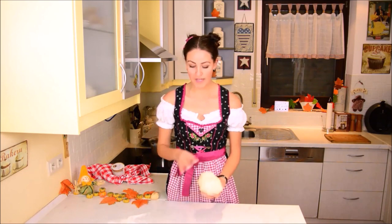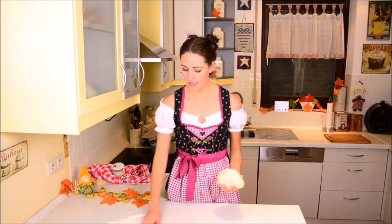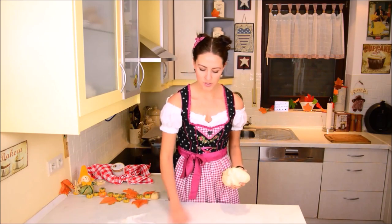So now you see here that I have some flour in order to prevent the dough from sticking to my work surface. That also depends a little bit on your work surface because mine is relatively easy to deal with, but if it's wood I might use a little more.